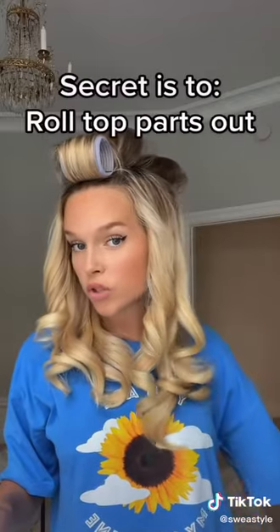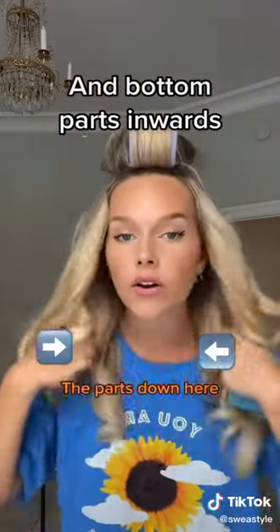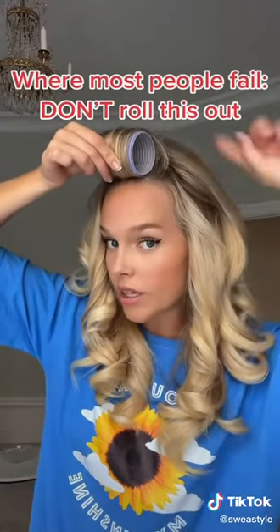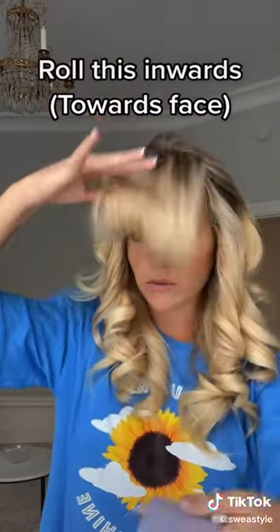The secret is to roll the top parts out and the bottom parts in — the ones underneath. This is the part where I see most people fail because they roll it outwards instead of inwards. This is the only top piece you should roll inwards because it will give you the most volume.